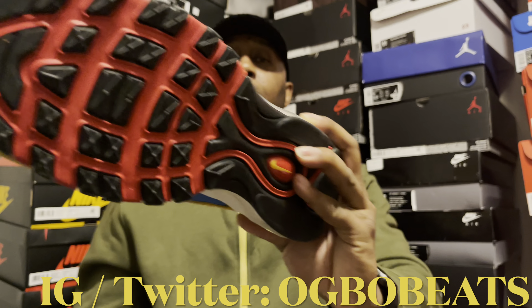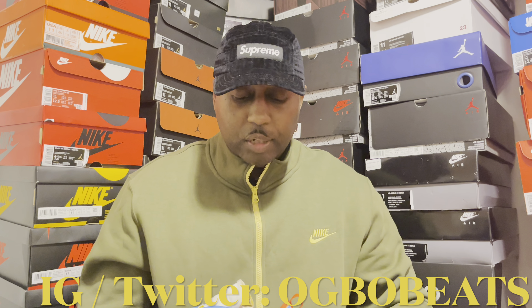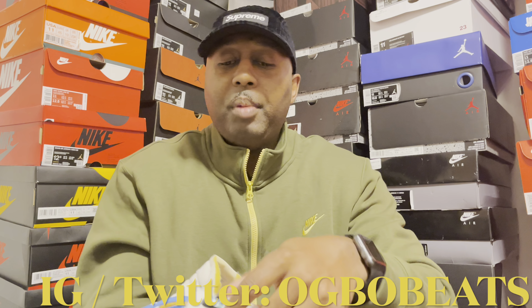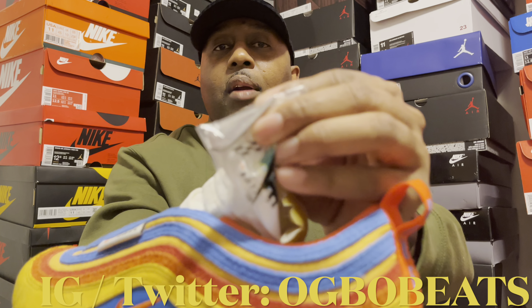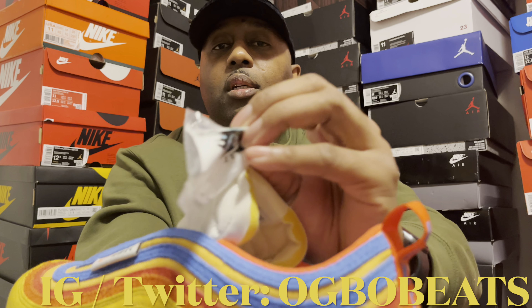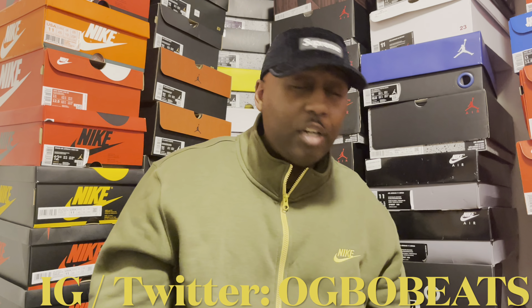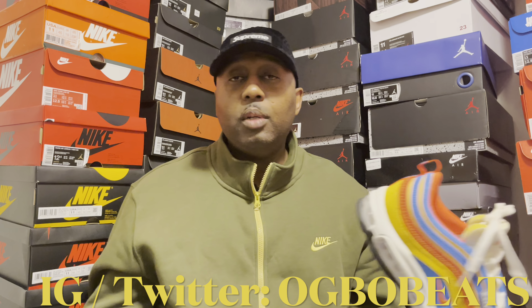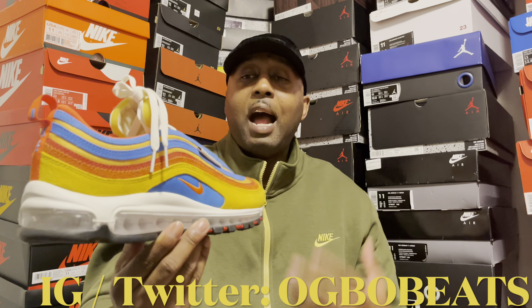The shoe also came with a little metal Nike symbol — you know, the little charm you can put on your shoelace right in the middle of the tongue. So it came with a little bit of goodies. No extra laces or anything like that, but a nice little bonus.